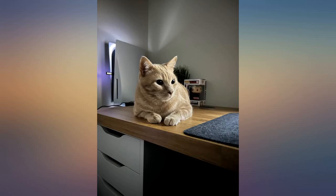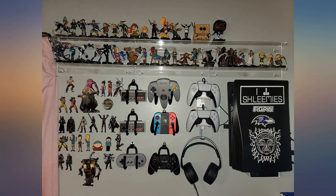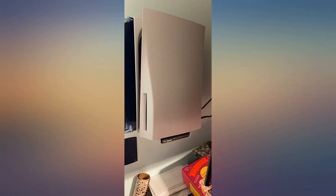I wish I would have done this sooner. Giving this wall mount anything less than 5 stars I consider it disrespectful. Awesome brand. Perfect styling. This console was meant to be shown, and that is specifically what you get with it.